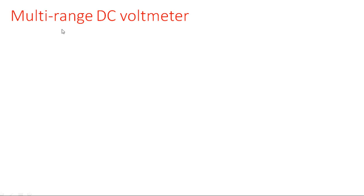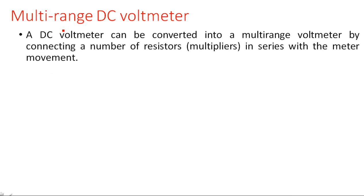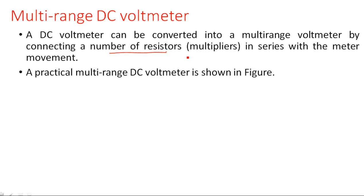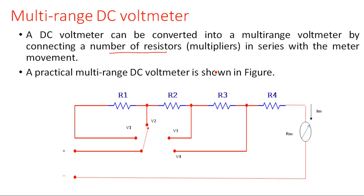A DC voltmeter can be converted into a multi-range voltmeter by connecting a number of resistors, where each resistor is responsible for one range - commonly known as multiplier resistors - in series with the meter movement. In the practical multi-range DC voltmeter of series connection type, all the resistors are connected in series, and this set is in series with the meter, because the original behavior of the voltmeter - that the d'Arsonval meter must be in series with the multiplier resistor - must not be violated.